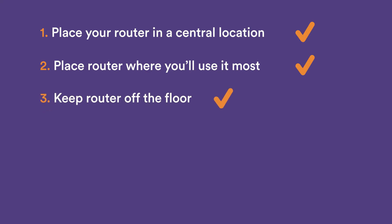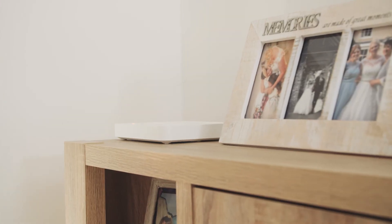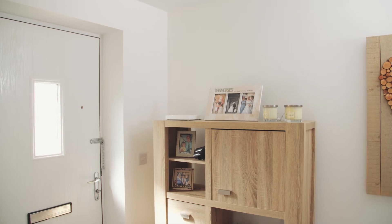Keep your router off the floor, well ventilated on a solid surface, and ideally away from other electrical appliances.